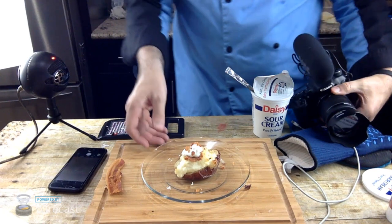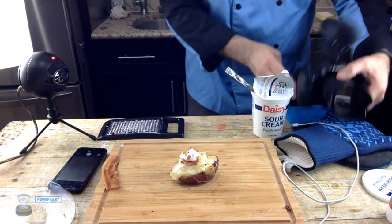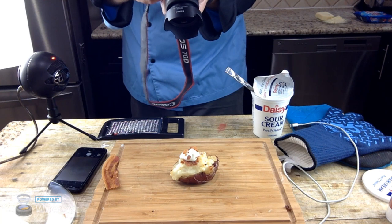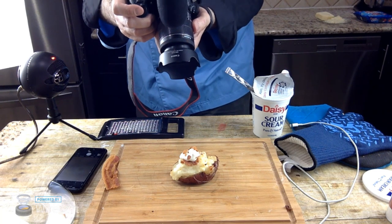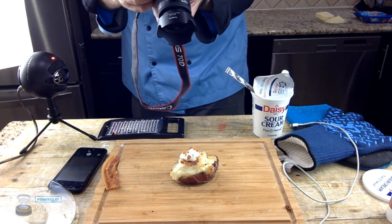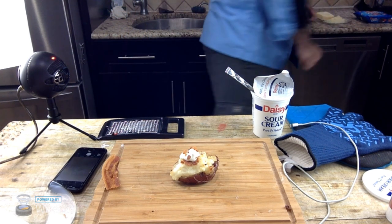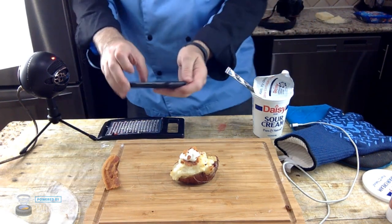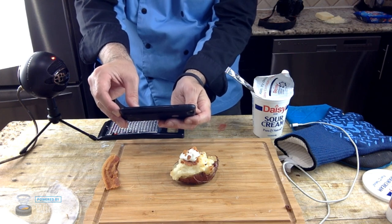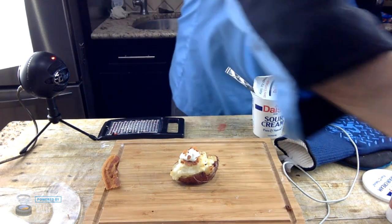I'm going to take a picture of it without the plate because the glare of the light is kind of messing up the pictures. Follow me on Instagram so you can see some of these pictures. Let me get a couple more pictures. Maybe one that way, maybe one that way — there we go, that should be good. Done with the pictures.